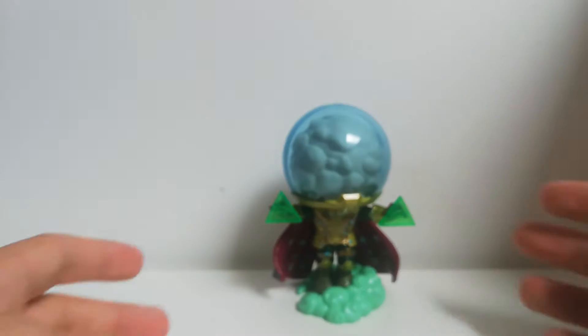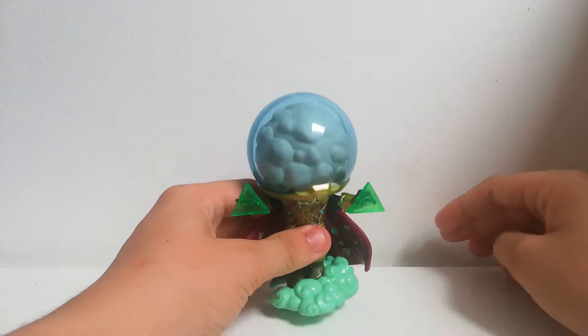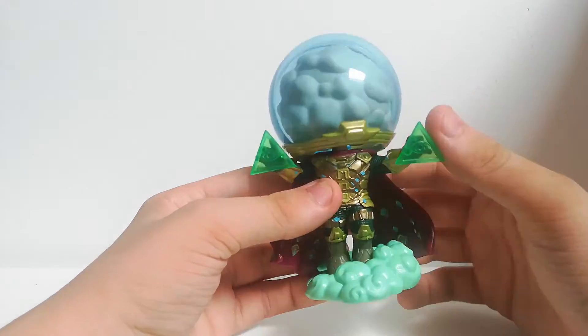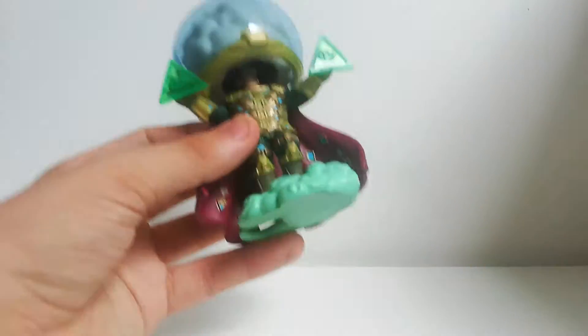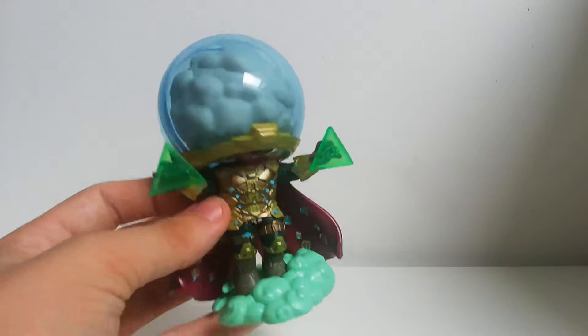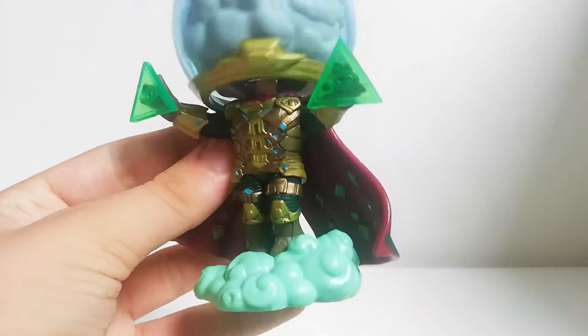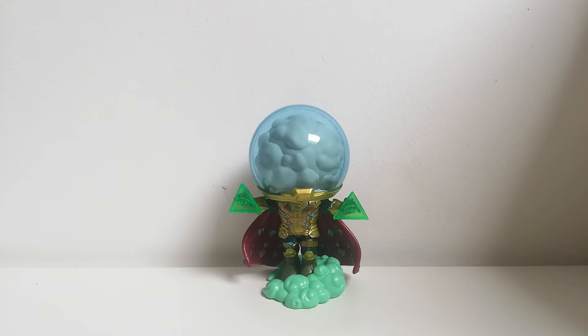So what do I think of this overall? I think it's good. A couple of minor things I would change — probably the head. I don't think it's great, especially with the molding line there. But apart from that, I think it's pretty worthy of the Funko Pop name, and I'm pretty happy with it. It will go on my Marvel Funko Pop shelf. Thank you guys so much for watching this quick Funko Pop review, and I'll see you guys in the next video. Bye.